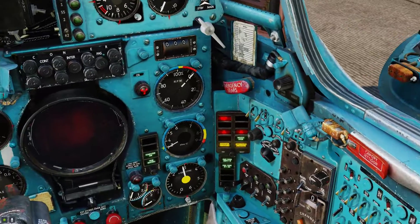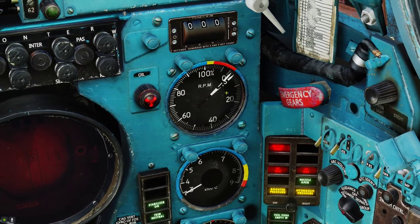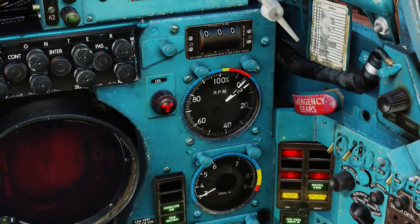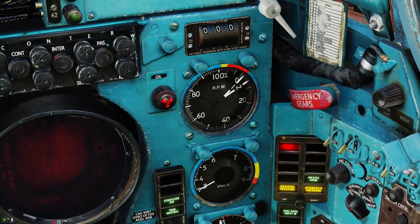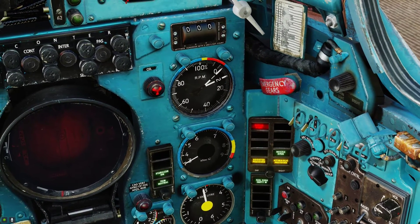Now you can see the engine start switch is lighting up and you can see the engine is spooling up. It takes a couple of seconds for the engine to spool up fully.